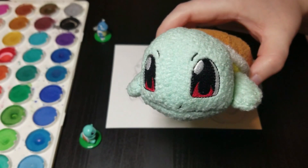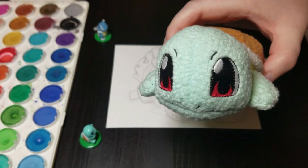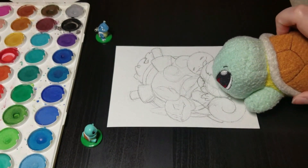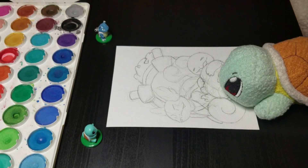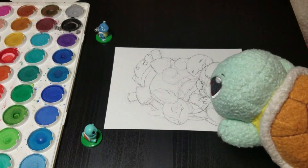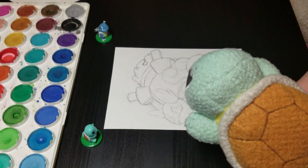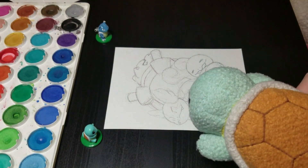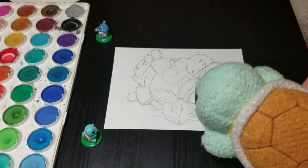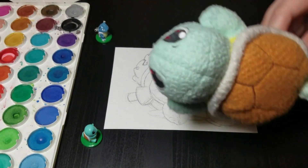This one happens to be another starter series — Squirtle, Wartortle, and Blastoise. This one has a special place in my heart because Squirtle was my very first Pokémon on my very first Pokémon adventure with Red Version, which kind of seems strange to start Red Version with the water type, but that doesn't matter.